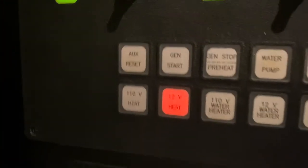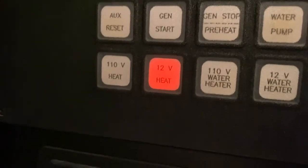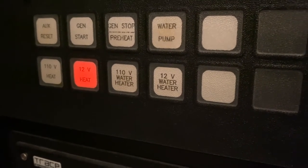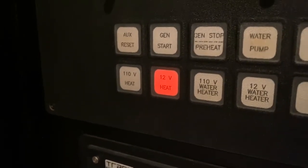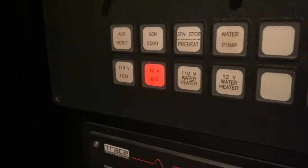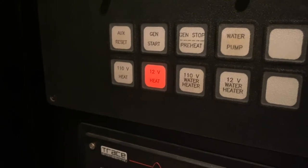On the display right here, the light marked 12-volt heat is on. The Webasto will also come on if you turn the 12-volt water heater on. The 12-volt heat is turning on the SMX or cruise air system, and those heaters are inside various compartments on this bus.